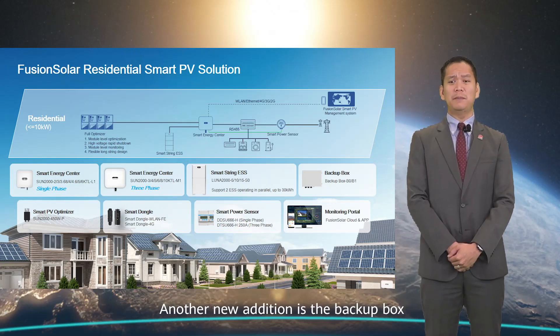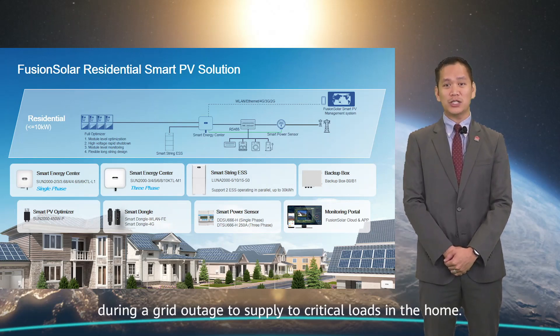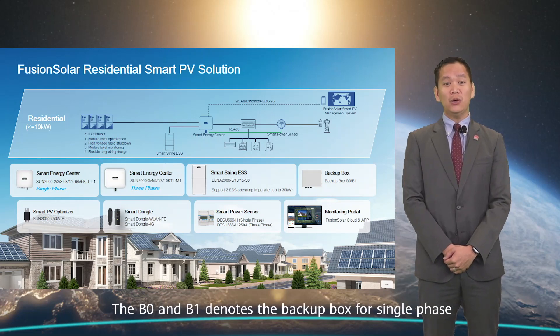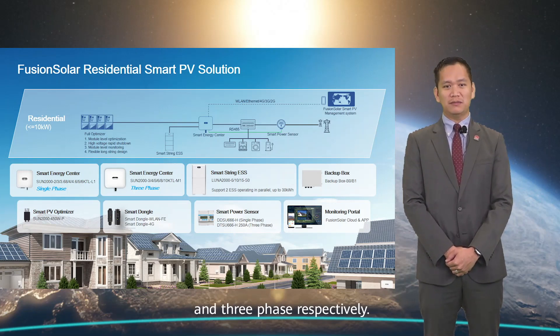Another new addition is the backup box, which enables the operation of the Smart ESS during a grid outage to supply critical loads in the home. The B0 and B1 denote the backup box for single-phase and three-phase respectively.